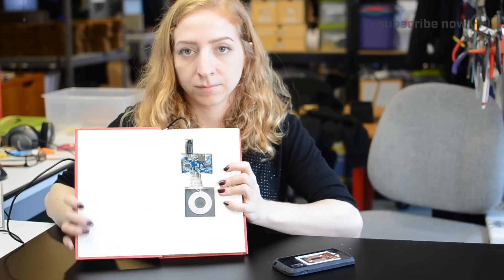Today's a quick project that lets you charge your phone with a book. We'll hide an inductive charger inside the cover for a convenient desktop or bedside inductive charging stand.